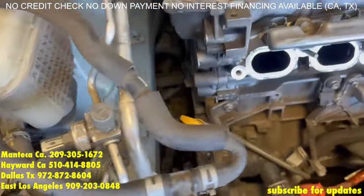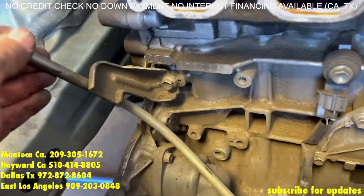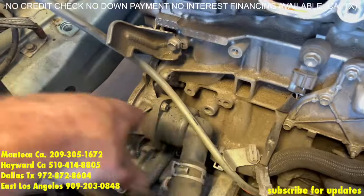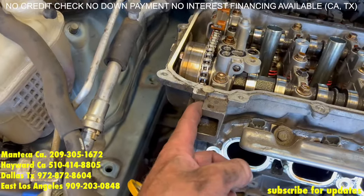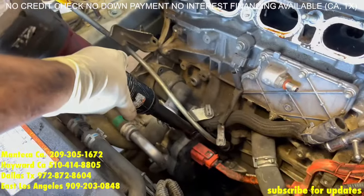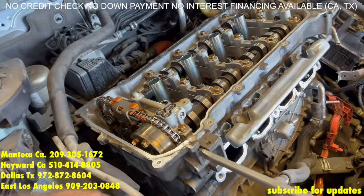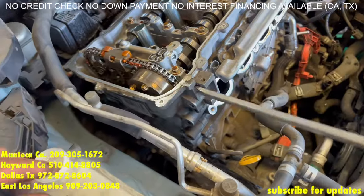After all the bolts are off on the timing cover, you're going to have a 12mm bolt on the oil dipstick. Once you remove that bolt, turn it away so you can remove the three bolts on the thermostat and pop that out. Once you get that disconnected, you get a pry bar, pop it in, and pop it off on this spot right here. As long as you are completely sure that all the bolts are off on the timing cover, don't be shy — try to pry that open.